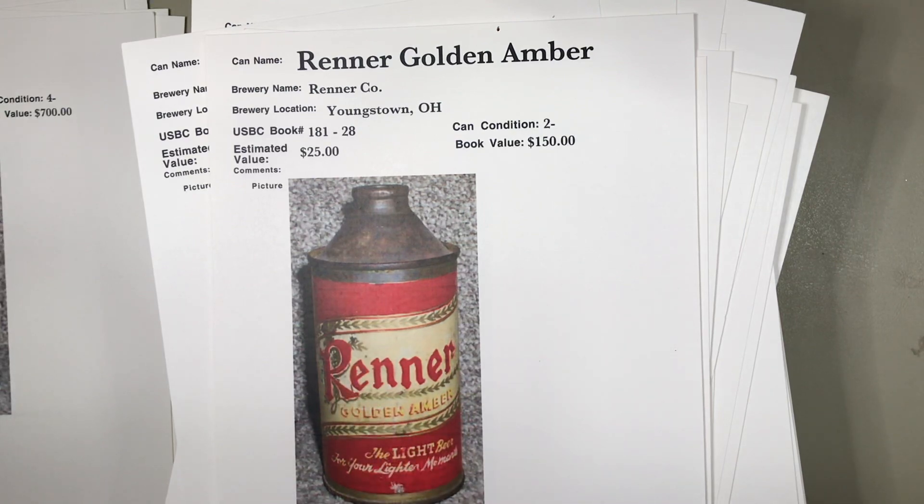The disadvantage of the cone top cans was storage in coolers or on shelves. This additional cone on top created stacking problems unless you put them in a six-pack. But the flat top cans were definitely a lot easier to pack and carry.